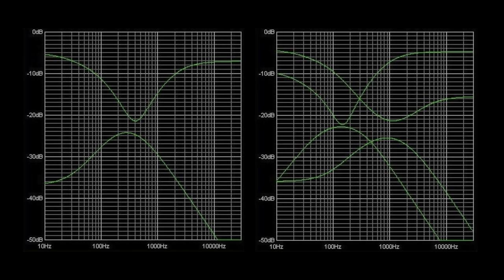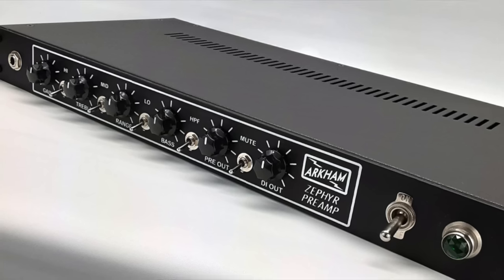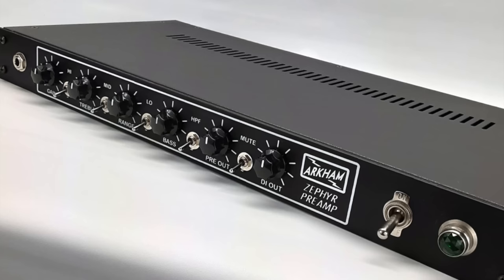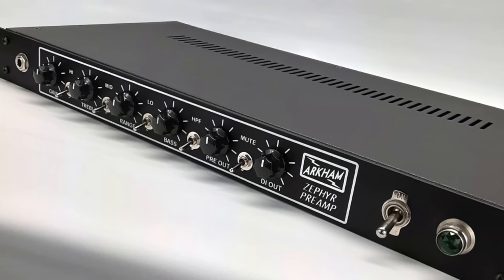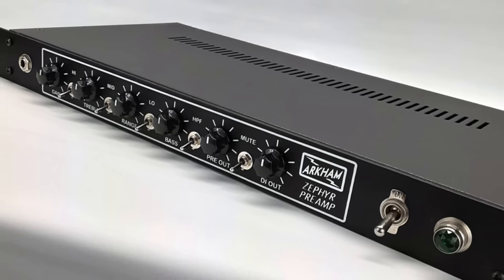Simply shape your mids by setting treble and bass as shown and readjust your volume. The range control featured in the Zephyr allows you to sweep a boost or scoop throughout the entire midrange. The left plot shows the extremes of cut and boost, while the right plot shows the extreme at either end of the range control. Features in Arkham preamps such as low, mid, and high switches help emphasize and focus the boost already available in the tone stack — they're slightly different than those used by Ampeg. Additional narrow boosts or cuts require active circuitry, as seen in Ampeg's V4 and SVT amplifiers.